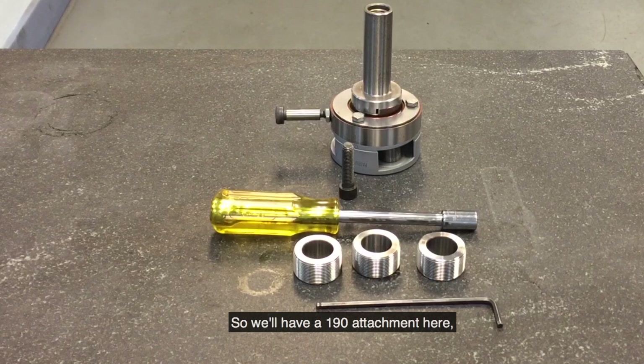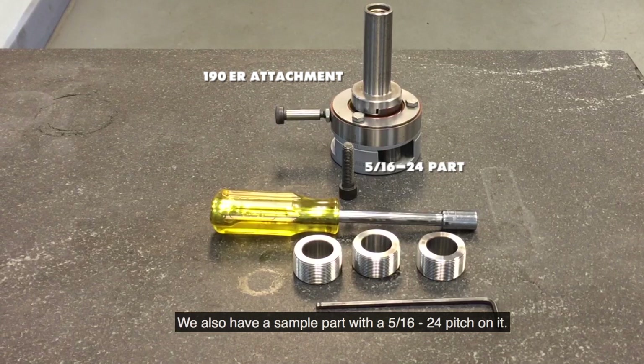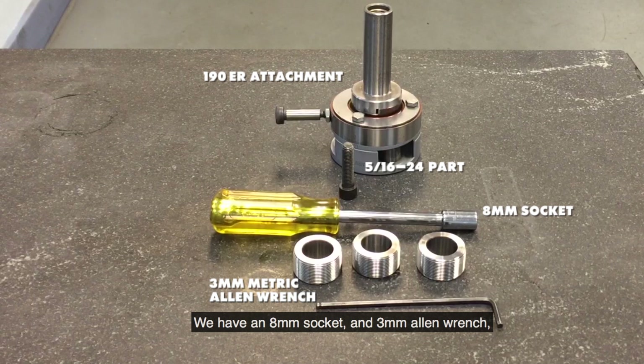We have a 190 attachment here and it should be in the closed position. We also have a sample part with a 5/16-24 pitch on it, an 8mm socket, a 3mm Allen wrench, and the thread rolls which are the 5/16-24 thread rolls.